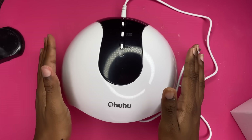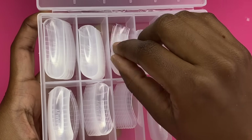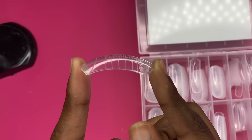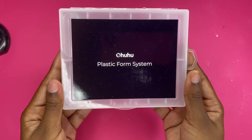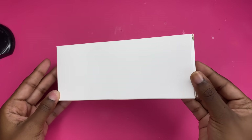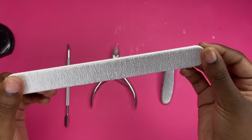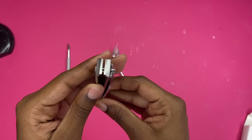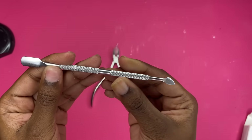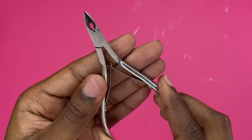It also comes with plastic nail forms with the curve in it — I'll show those in a different video. In this little box, they provide a nail file, a sturdy nail clipper, a cuticle pusher similar to the one I use daily, and a cuticle nipper.